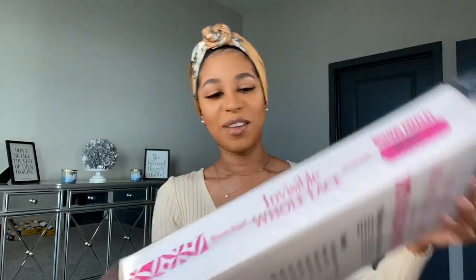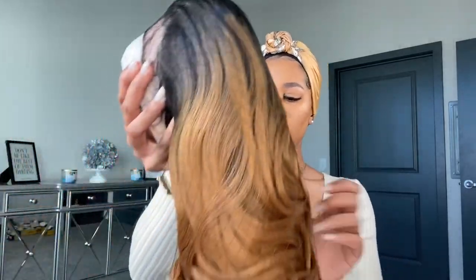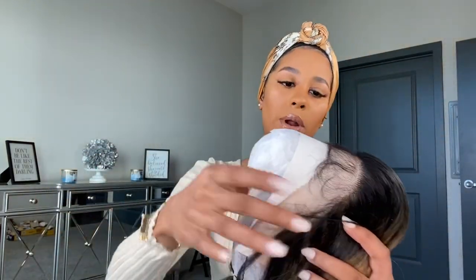Amalfi? This is what it looks like on the box, and this is in the color SR1B27. So this is going to be a dark root with 27 blonde. Let me show you guys the stock card and we'll go ahead and take it out of the pack.